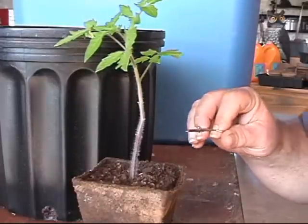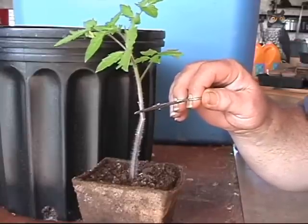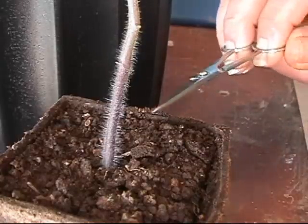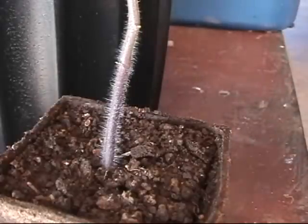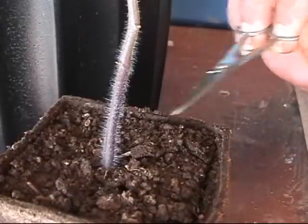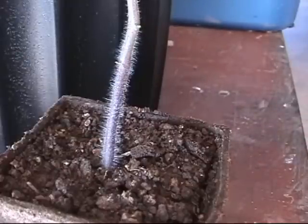Now before we plant this tomato plant, I want to show you something. First off, we're going to plant it down to about here. If you look along the stem, you'll see what appears to be hundreds of little hairs. They tell me that roots are going to form from those little hairs, making your plant stronger, healthier, maybe even make a few more tomatoes.